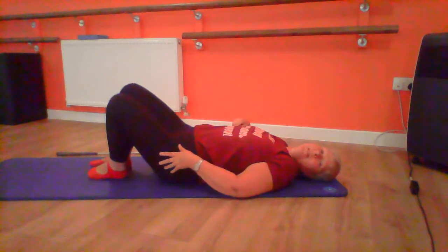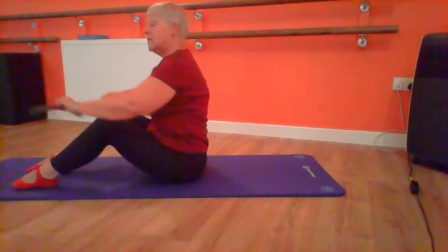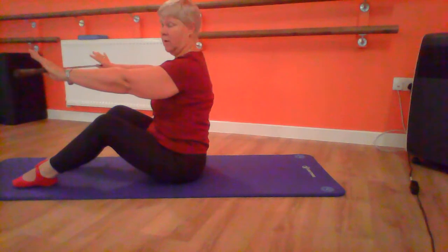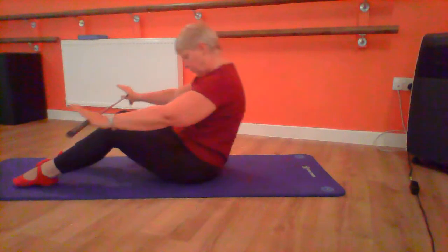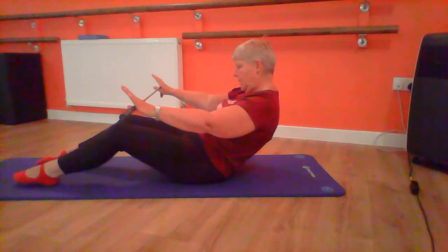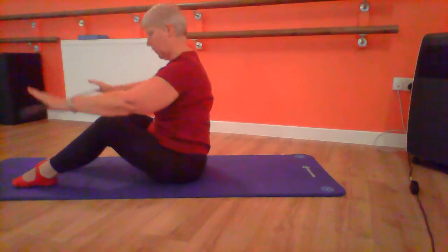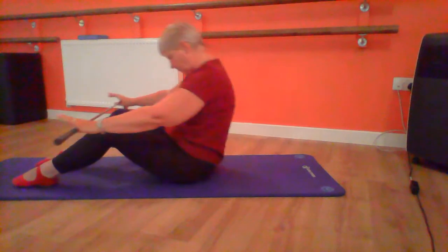Now let's come up into a sitting position. We're going to use the club again, holding it with your hands slightly wider than the shoulders. Keep your feet flat and your legs bent. We're going to try to keep the pelvis still and start with the basic half roll-up. Into the tilt, roll back halfway, hold, breathe out, roll forward and sit up straight. And again — tilt, roll back. One more, and up.